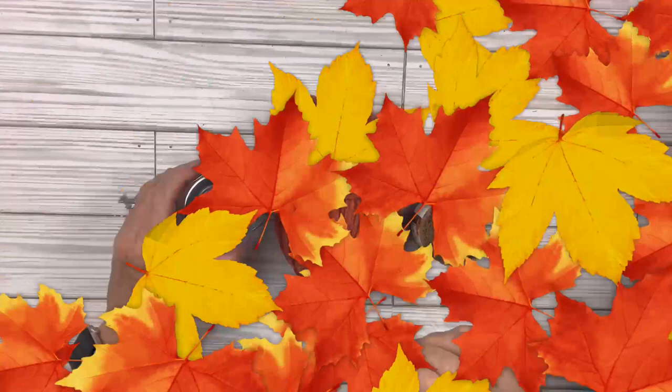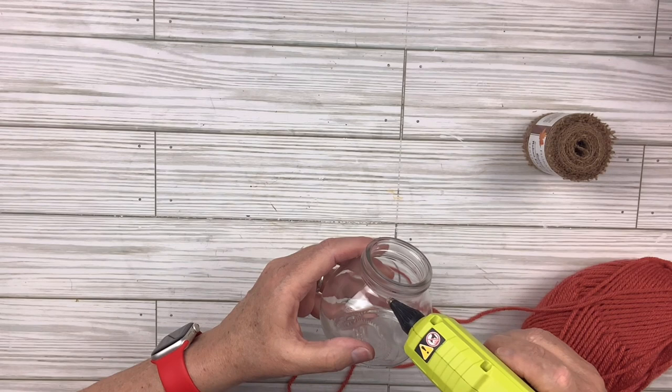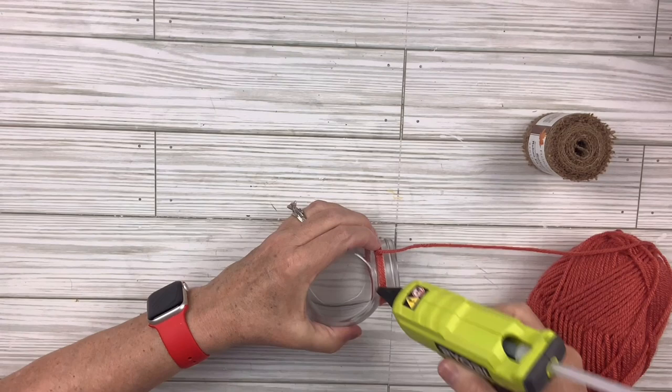I've got a little jar canister from IKEA — it was a set of three or four at a really good price. I have some orange yarn and burlap from the Dollar Tree. I'm going to start with some hot glue and literally start wrapping that yarn all the way around. You definitely need to keep using glue every so often because it's a curved little jar and it wants to bunch up even with glue.